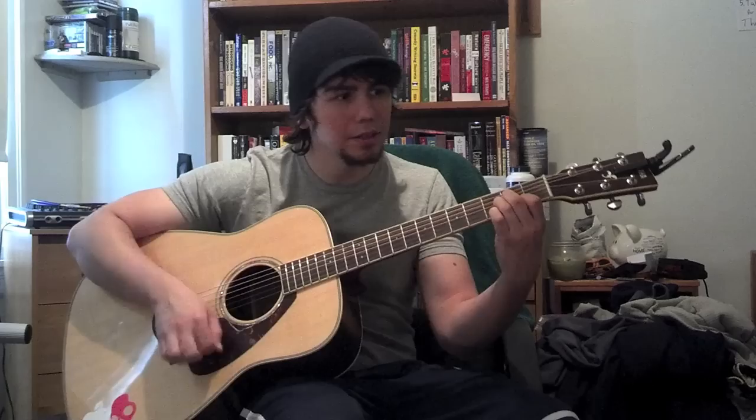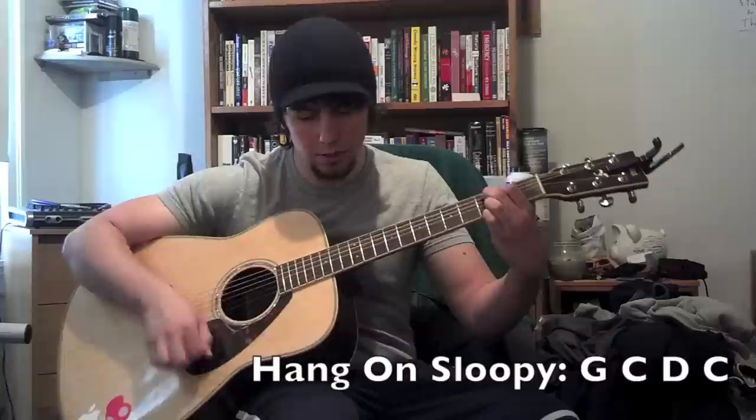Keep the same chord order but strum them a little differently, like this. 'Hang on, hang on. Sloopy, Sloopy, hang on.' That's 'Hang On Sloopy.' I forget who that's by, but easy song — the whole thing is just those chords.